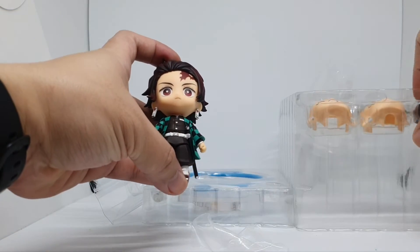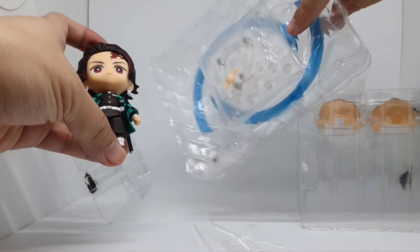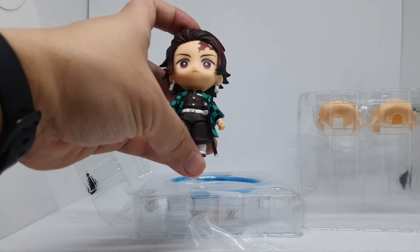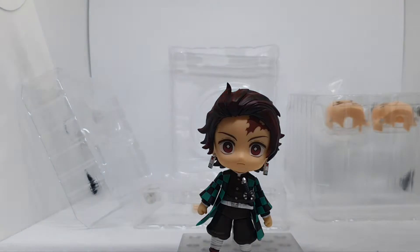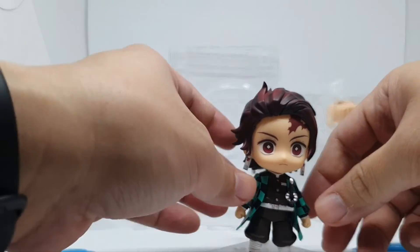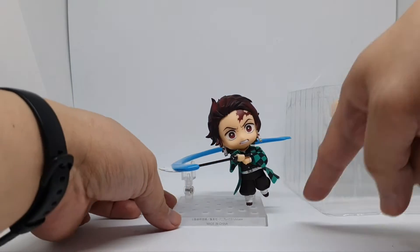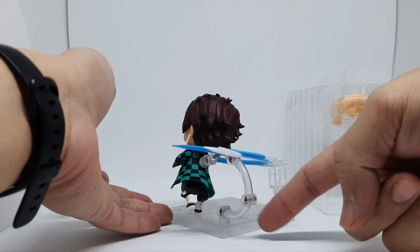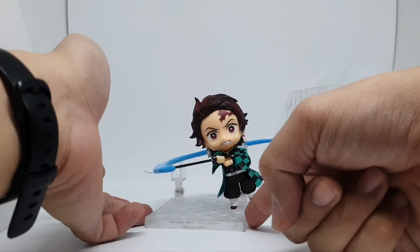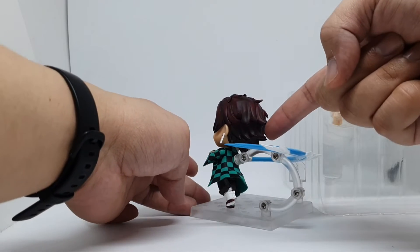The next blister is the actual effects, and then the base. Here is Tanjiro in this action pose — this is the easiest one to make. Great details, the sculpture on the hair is really awesome.